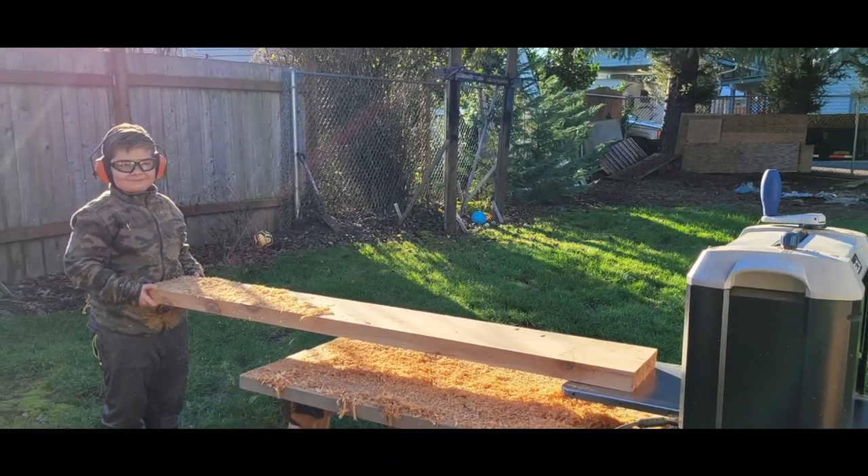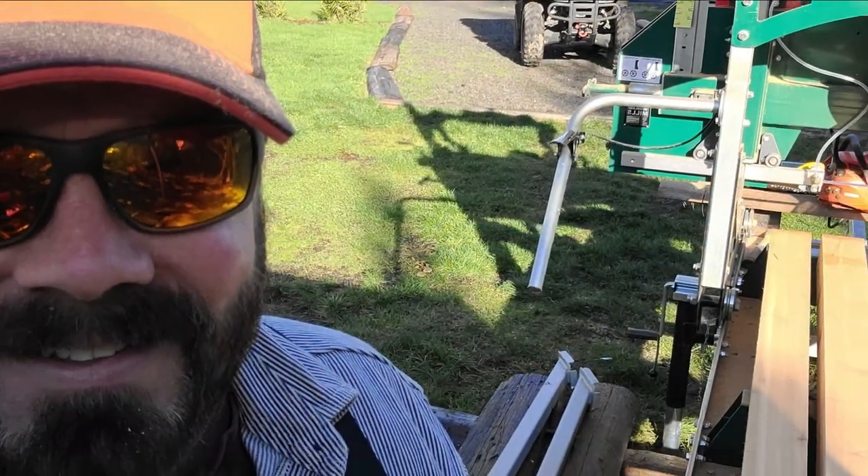If you decide to get a sawmill, check out the Woodland Mills — I think you're going to like it.